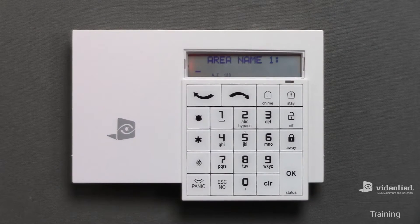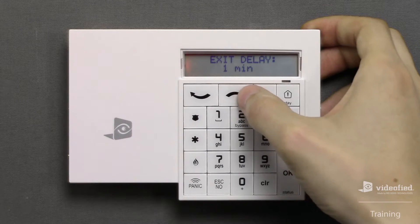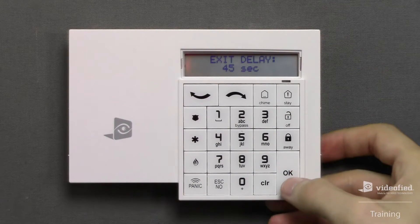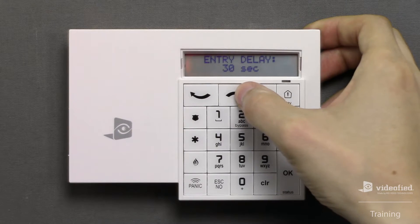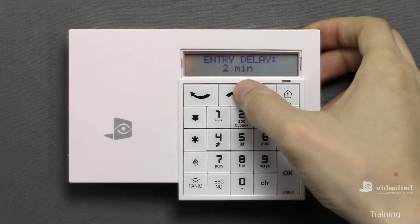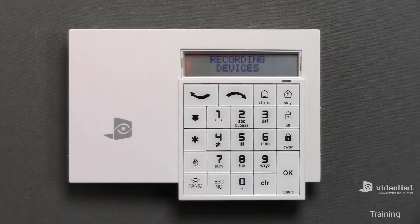This next section allows us to specify a custom name for each of the four areas on our system. Since I don't want to enter custom names at this time, I can simply press Escape No to keep the default names. Now we can configure our exit delay — the minimum is 45 seconds, and the maximum is two minutes. For this example, I will select 45 seconds. Next, we can set up our entry delay, with options ranging from 15 seconds, 30 seconds, 45 seconds, 1 minute, up to a maximum of two minutes. I'm going to select 45 seconds to match the exit delay.